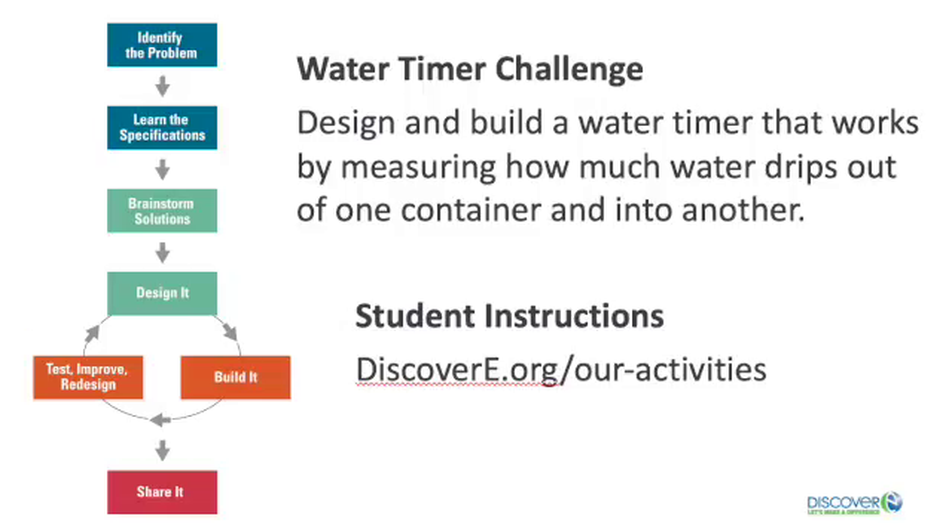Today's challenge is to design and build a water timer that works by measuring how much water drips out of one container and into another. Here's the success criteria: your timer has to measure as close to three minutes as possible, and your timer has to measure the same amount of time two times in a row.